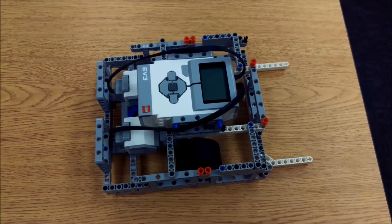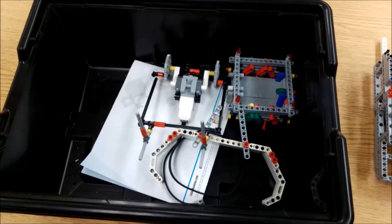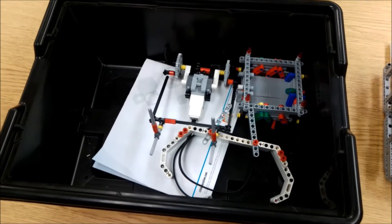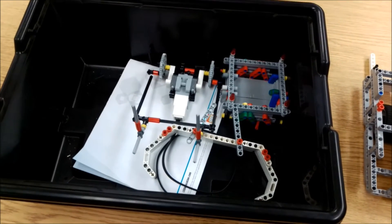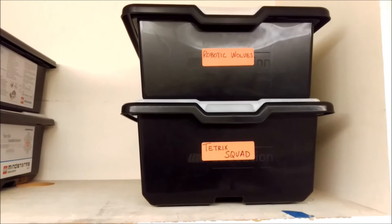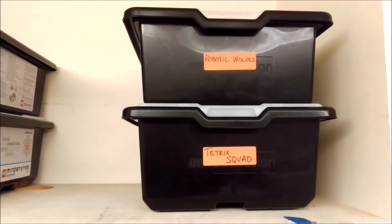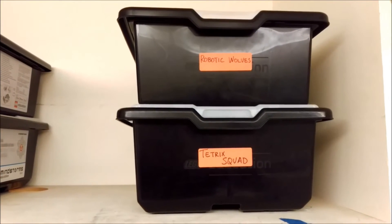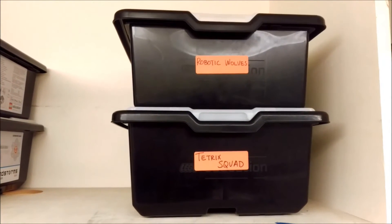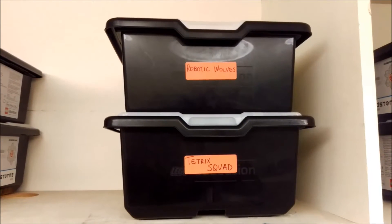Let's start with the obvious — you're going to have to bring your team's robot and all of their attachments. Usually I put these attachments in an EV3 kit box. You're also going to need to bring your LEGO EV3 Mindstorms kit just in case any parts or pieces or attachments get broken or lost. Bring some extra pieces so if you lose or break something, you can just make another one.